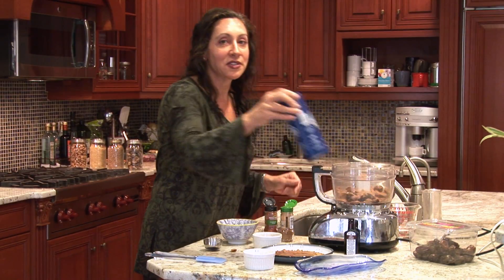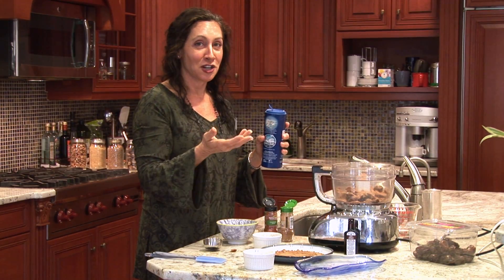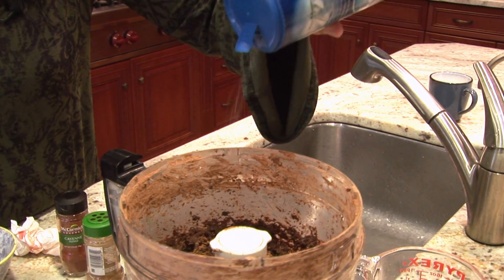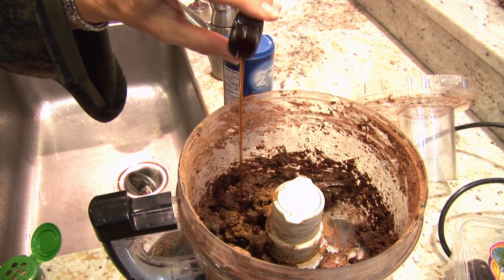It naturally lowers blood pressure. I'm going to put a little bit of sea salt in. I know it sounds counterintuitive that something sweet should have salt in it, but it actually brings out the sweetness — so just a little sprinkle. And then I have some good vanilla here; this is a bourbon flavored vanilla. So this is really going to be the base of our recipe.